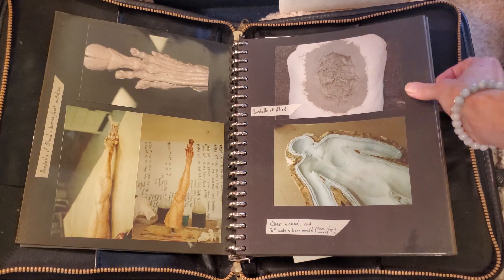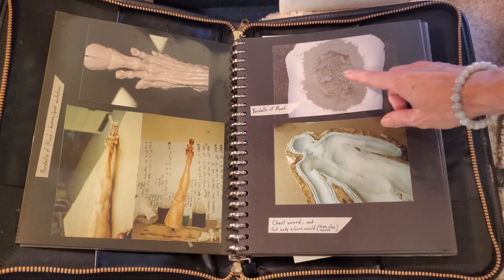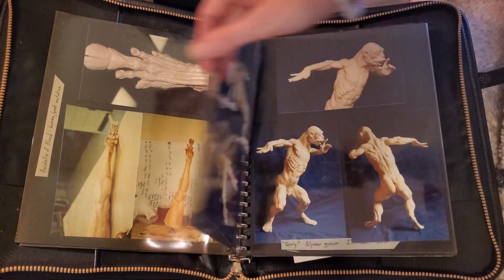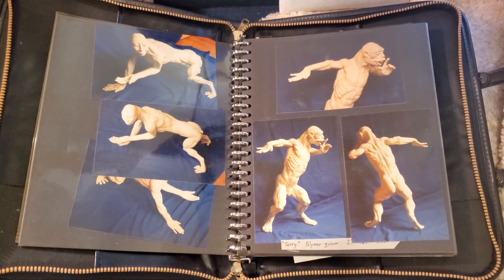And this is a sculpture of a chest wound that I also sculpted for that film. These are two pieces of artwork that I sculpted for myself and for a show, and they were both sold.